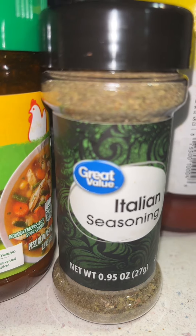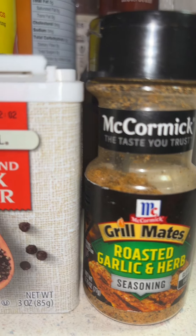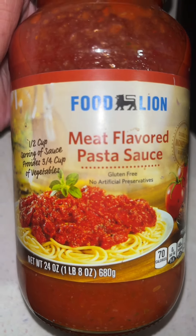I got some chicken bouillon, Italian seasoned, black pepper, and some roasted garlic and herb. I like razzle dazzle on my food — if the food ain't seasoned, we finna send that shit back. I got this meat-flavored pasta sauce right here.